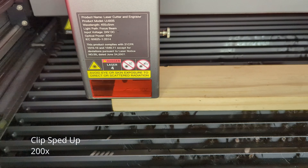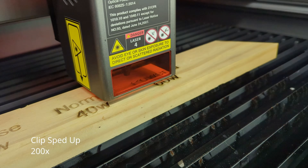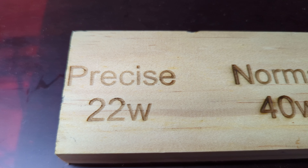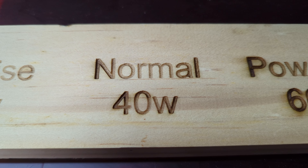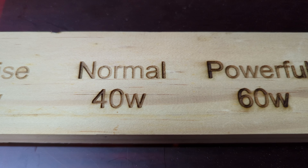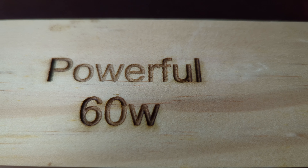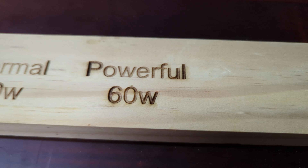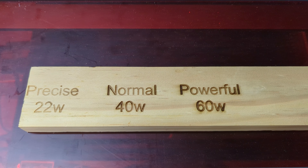Now I'm gonna do a quick edge test — same three settings: the precise, the normal, and the powerful. You can see the difference between the three. The precise is there but it's not so deep. Normal is a little bit deeper, a little more black. The powerful is definitely more charred and definitely deeper engraving. It's really cool to see the difference just by changing the top settings of that diode — it's a really good comparison.